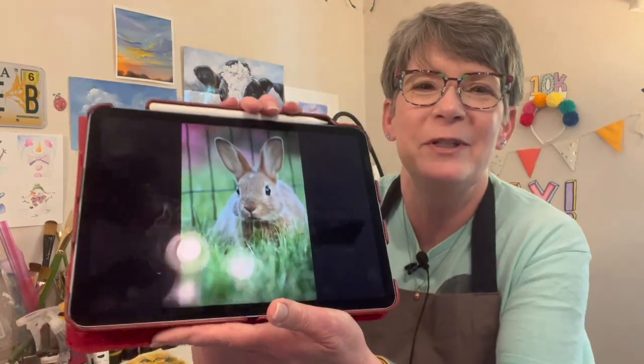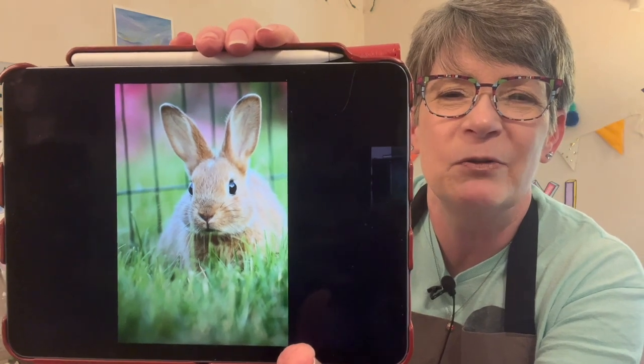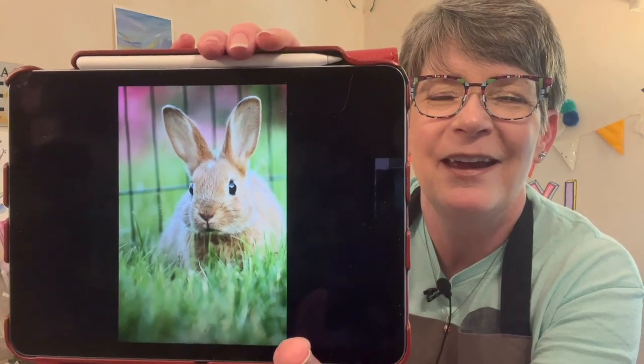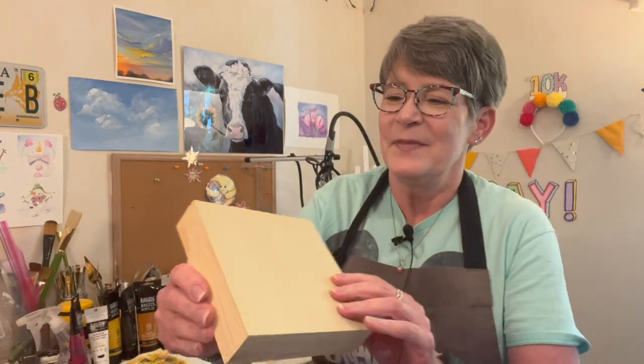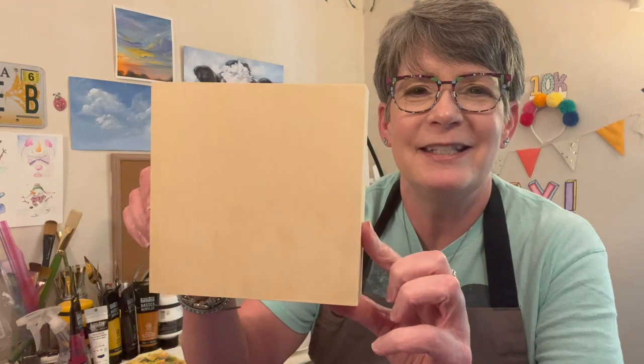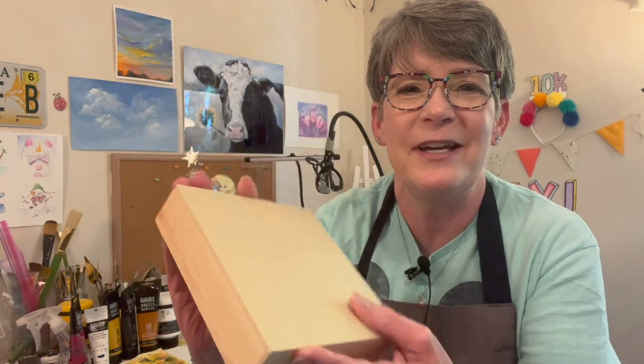Hey friends, welcome back to my studio! I'm so excited you're here with me today. I'm going to paint this adorable little bunny — I'll link the reference photo in the video's description, it's on Pixabay. I'm going to paint it on a little wood cradled panel from US Art Supply. It's a six by six inch cradled wood panel. I've got two coats of clear gesso on it. Okay, let's have some fun!